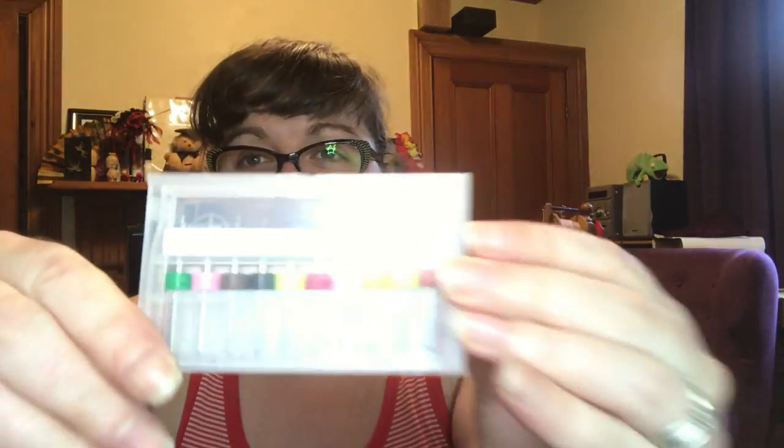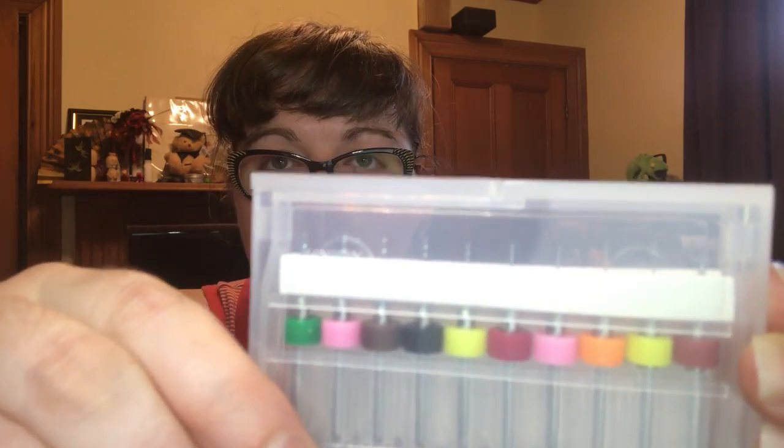And then some tiny weenie drill bits — can you see them? I was thinking, because rooting Blythe hair in scalps, you're not just putting a hole in it but then you're widening the hole with the plugs. So I thought, what could I do to make holes rather than just slits for the hair? What about tiny tiny drill bits? So I'm gonna give that a go.